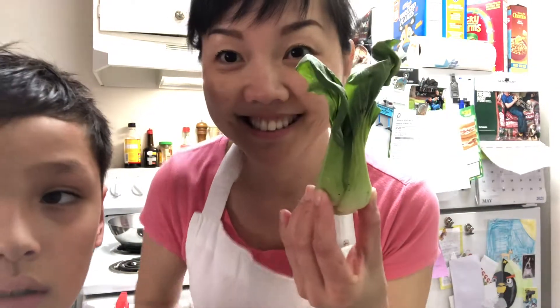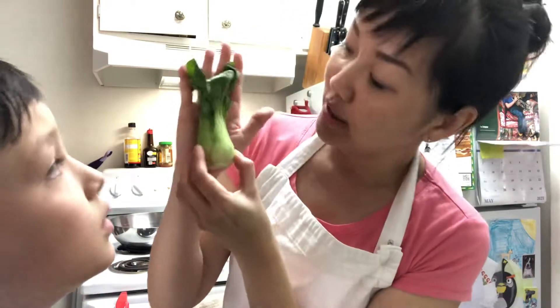Hi, welcome to my YouTube channel! Welcome to the Three Musketeers. This is William, my baby, and Isaiah is taking a bath. I'm making a quick YouTube video today to teach you how to make baby bok choy. Baby bok choy is this one — see, it's the size of my palm.